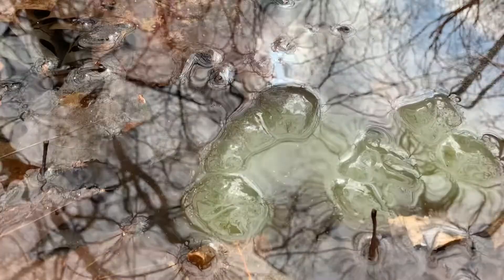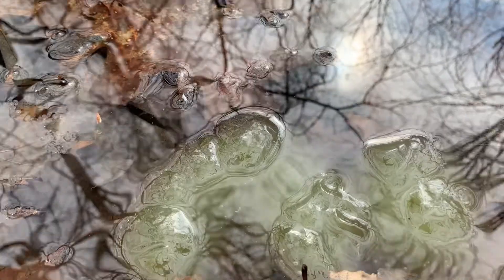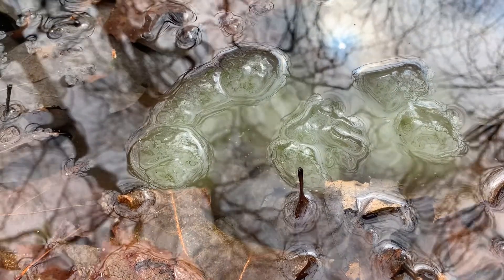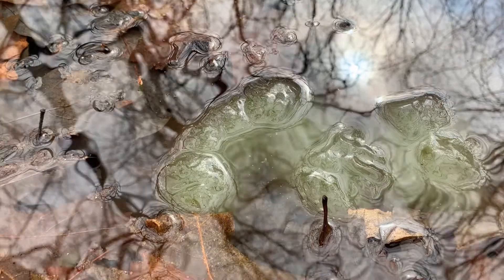Now we're getting into why these are spotted salamander eggs specifically. Spotted salamander eggs are often more milky and cloudy in color than other eggs — you can tell these are not clear through and you can also see a kind of tint of green. That's because spotted salamander eggs grow algae inside them, which actually provides the little tiny salamanders with oxygen.